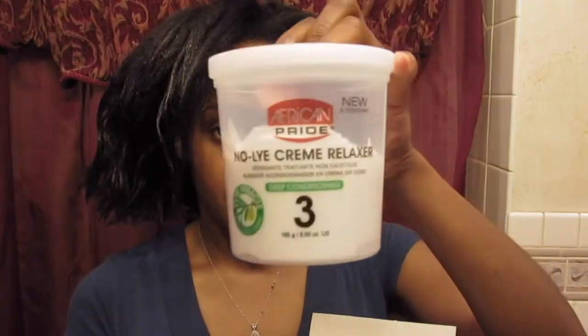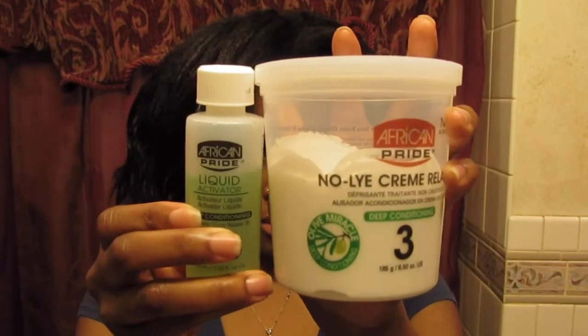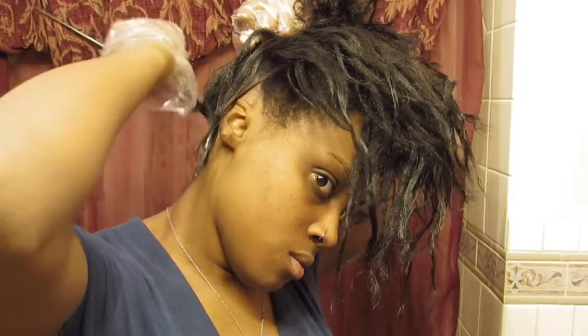Now starting off I'm just using the Vaseline and I'm putting that on the ends of my hair to protect it from the relaxer, because I don't want to relax it again.